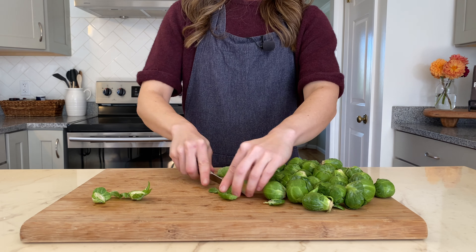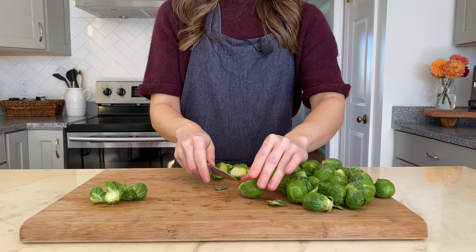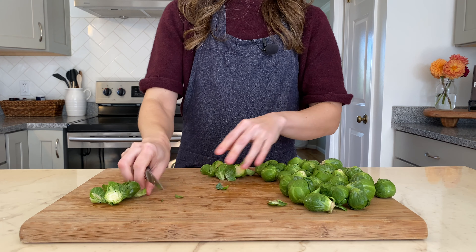Wash them, then trim off the bottom end and slice them in half. If they're really large, you may want to slice them into quarters.